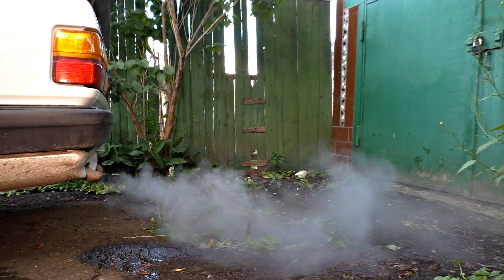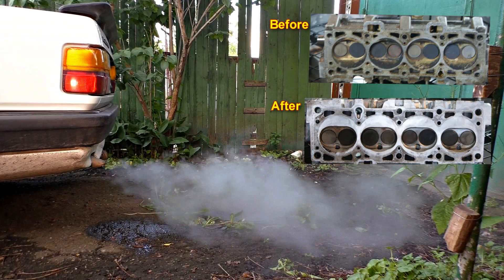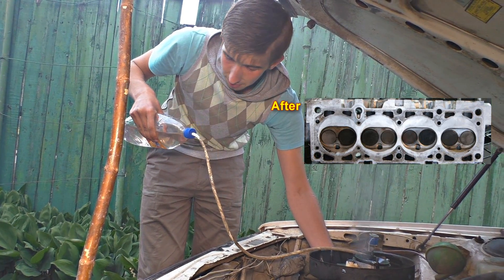Once you have decarbonized the engine, problems such as overuse of engine oil, low compression, pinging, drops in engine rotation, overuse of petrol, and low power will be gone.